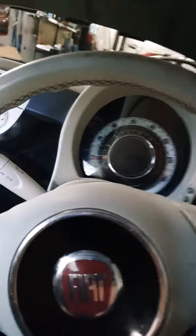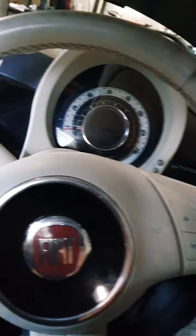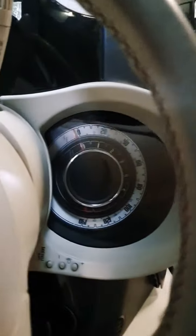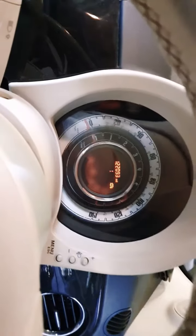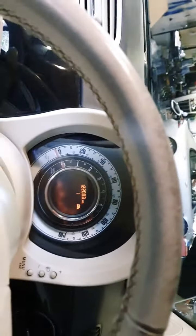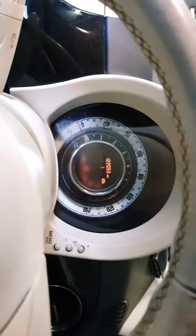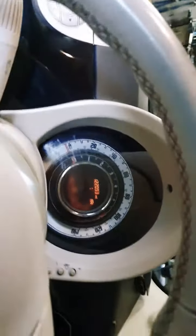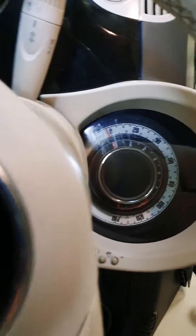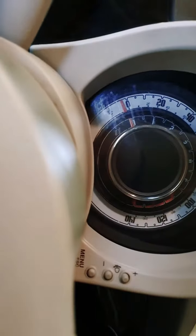Hi guys, this is a quick video about a Fiat 500 with the speedo not working. Everything is off apart from when you open the door - you see the message and the light turns on. You turn the key to start the car, the car starts perfectly, the car is running, but you see no speedo - it goes off, no lights, no indicators.